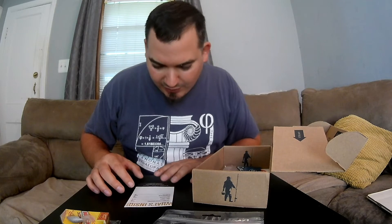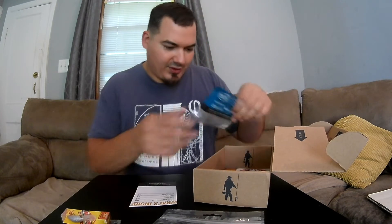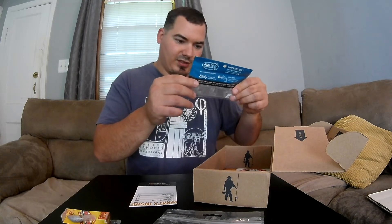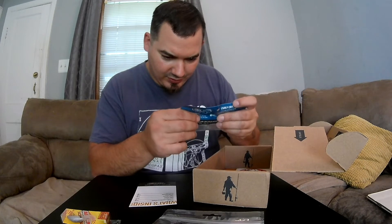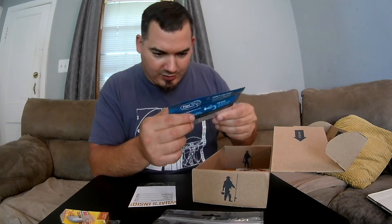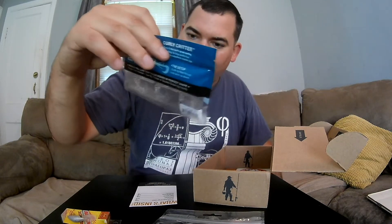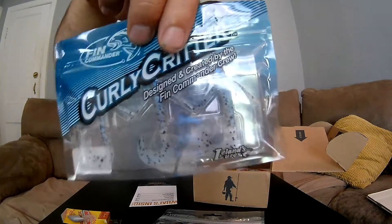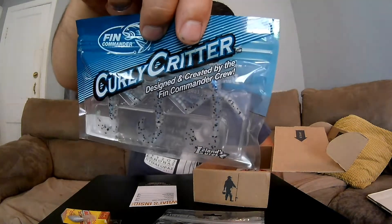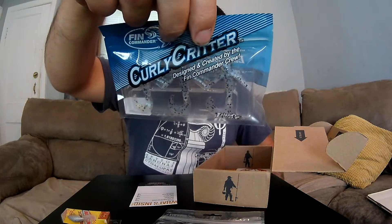Next we have our Curly Critters by Fin Commander — three of those. Almost the same color, clear with a blue flake. It has two little arms that come off — Curly Critter.